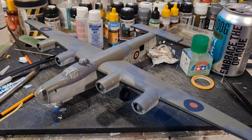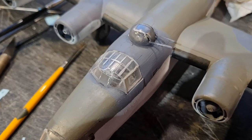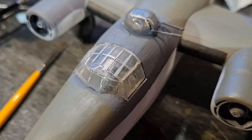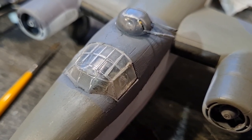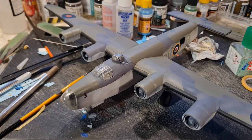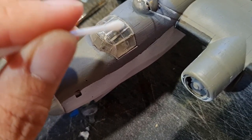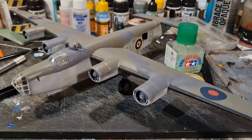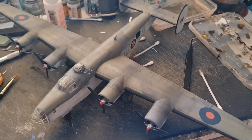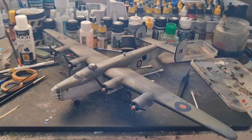Before we start the weathering process I want to clean up the perspex areas. You can see the silver paint from previously, and where I've masked this up roughly you can see some of the paint did come away. So we're going to get some thinners on that with a cotton swab and hopefully get that cleaned up. It's pin wash time. That's the pin wash done and this is looking really good now. A few final touches — next time you see it I think this will be finished.